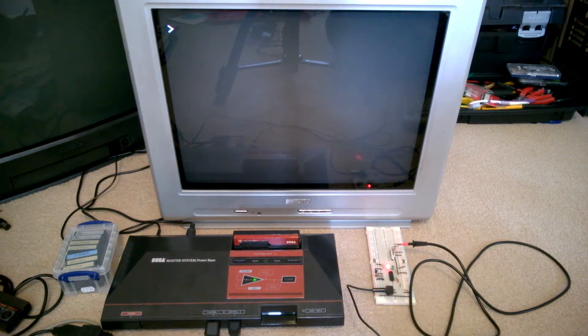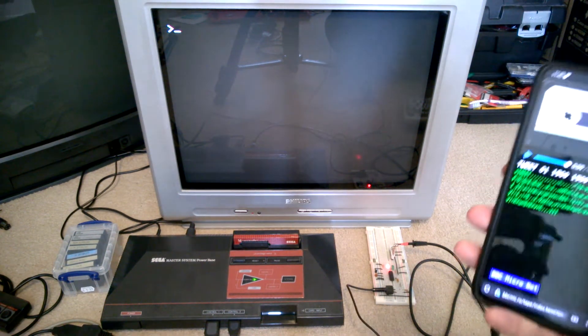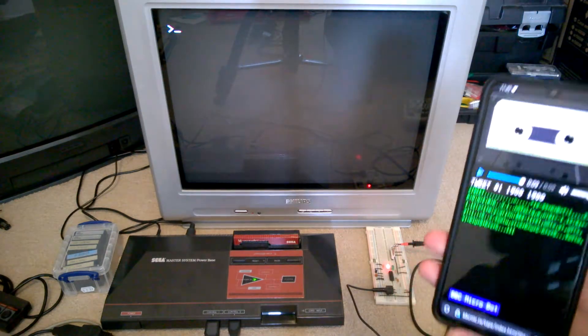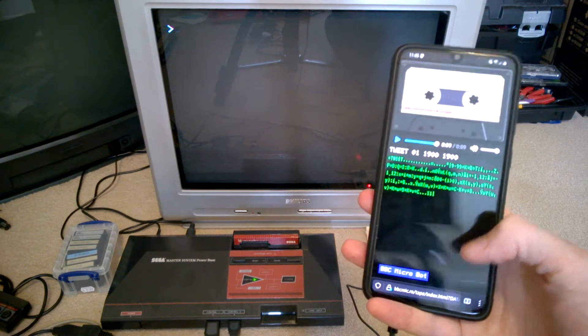Here's a quick look at this terrible tape cassette interface that I've cobbled together with the Sega Master System. It's loading programs into BBC Basic. Unfortunately my cassette recorder is not working, so I'm having to load the programs via my phone using this section of the BBC Micro Bot website.